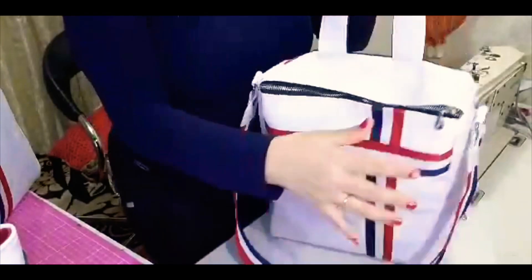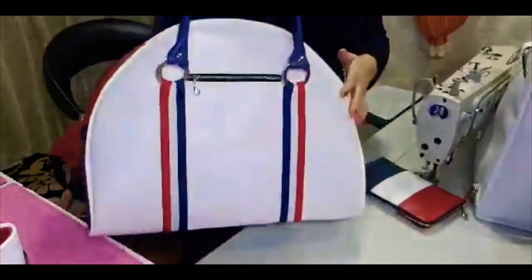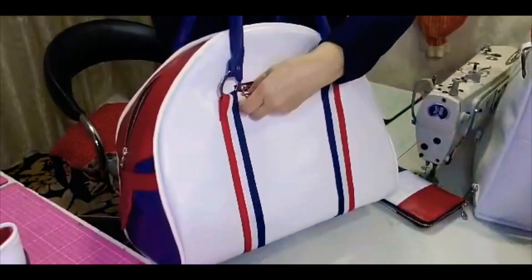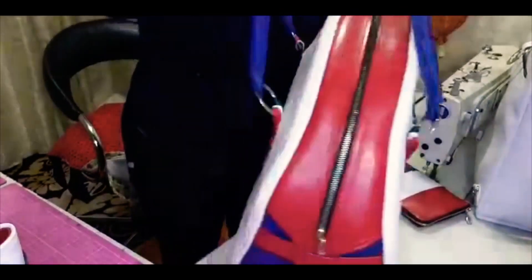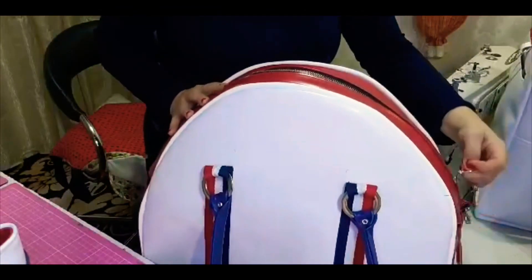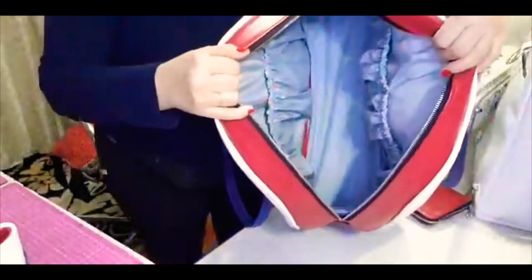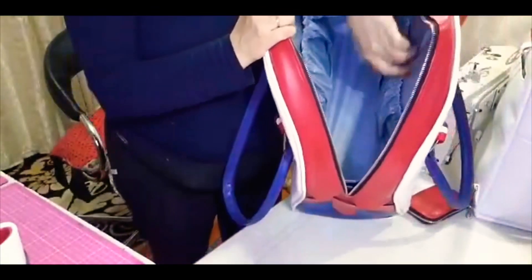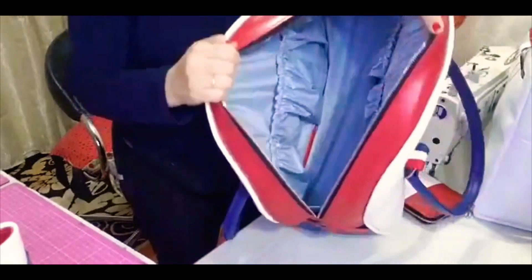E também, para compor esse kit, essa mala é bem funcional porque ela é simples mas ao mesmo tempo linda. Um bolso aqui bem profundo também. Aqui ela tem essa abertura total, que você consegue ter uma visão geral da peça. Cheio de bolsas para estar colocando as coisas separadas, deixando o creme, tudo o que você quiser carregar na sua mala.